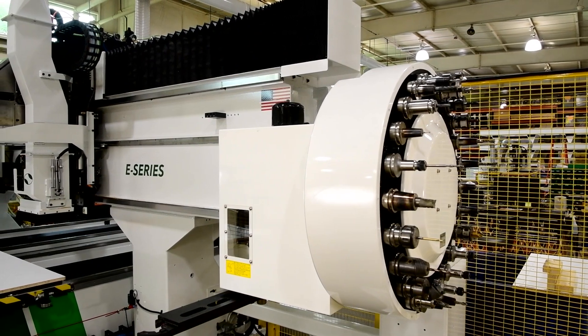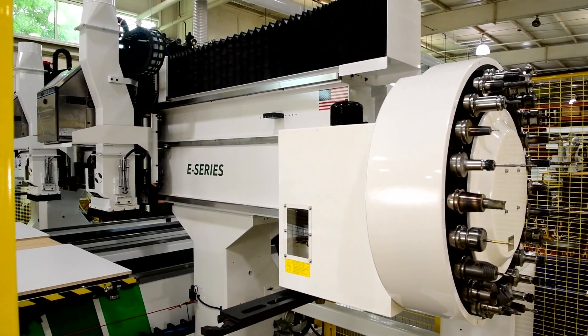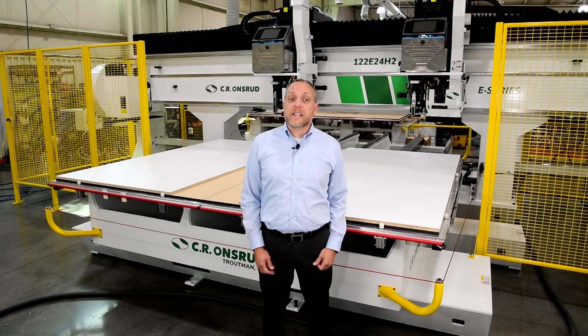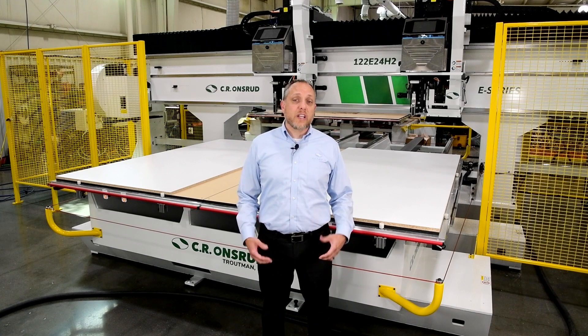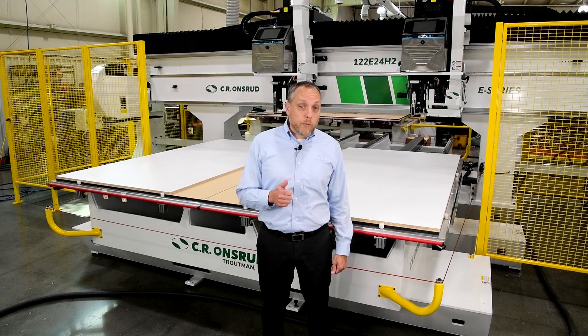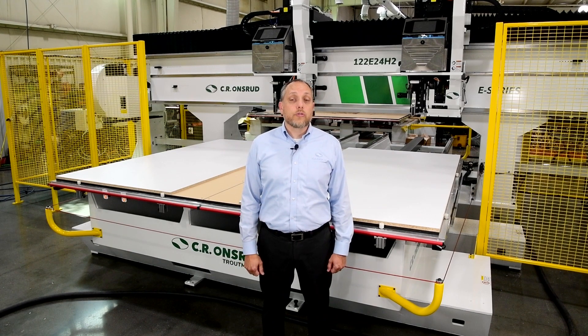The Sierra Ronsrud E-Series platform provides a continuous heavy duty and highly efficient workflow to keep production and profits up. Today I've shown you an example of how we can customize a machine to help you overcome your manufacturing challenges. So if you're struggling with production issues of your own and would like to see if we have a solution for you, please contact us at the information below.